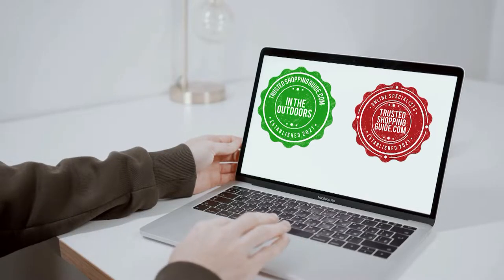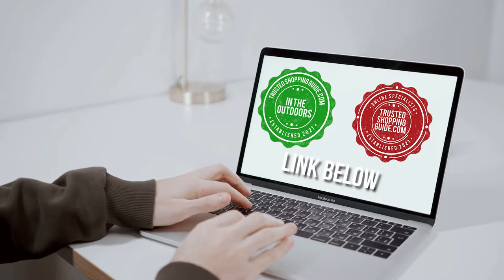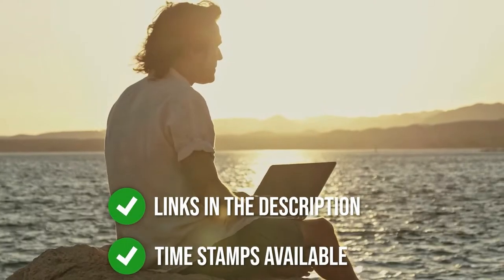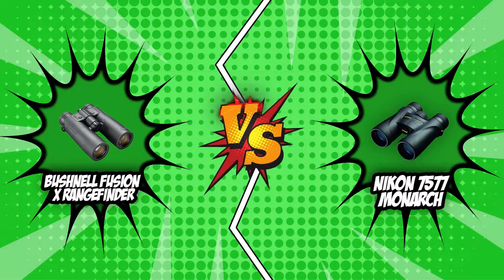If you are interested in other binoculars that we reviewed, do check out our binocular review video link below. If you want direct links to the products themselves, all these links are also listed below. So, without further ado, let's start with the brand wars.